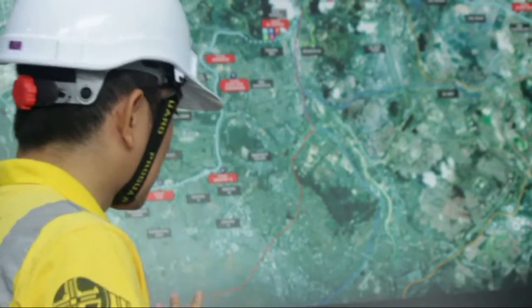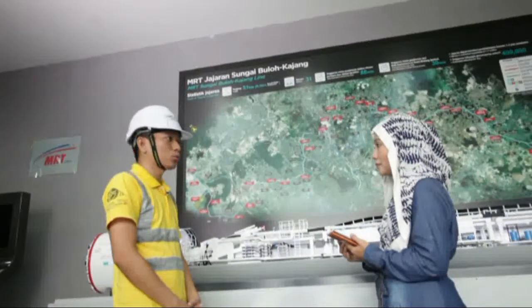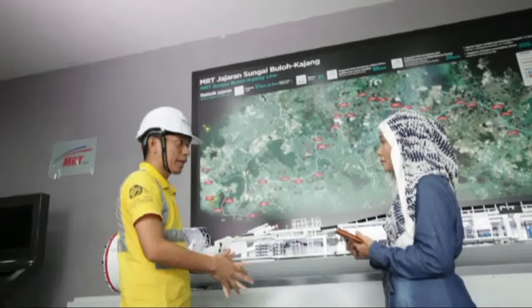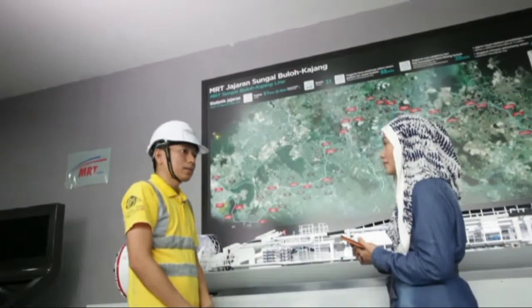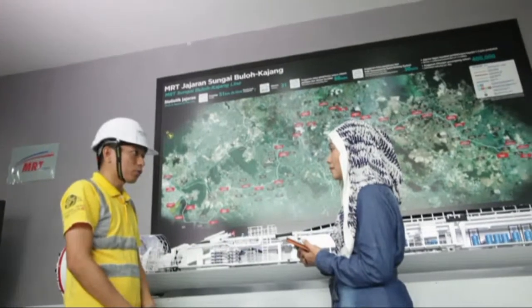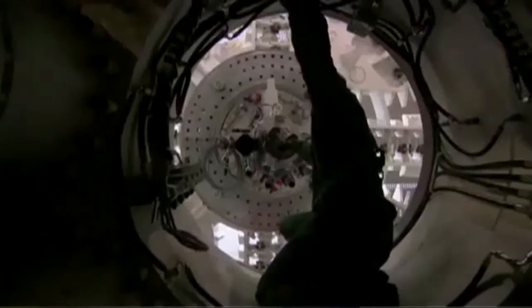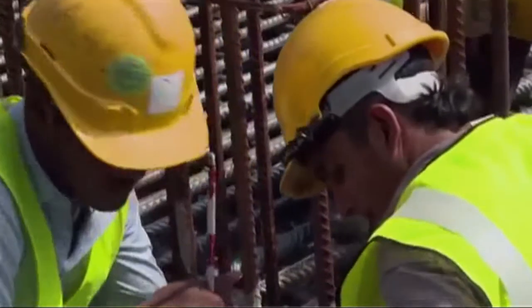This Tunnel Boring Machine has a diameter of 6.62 meters and a length of 135 meters. It is called a variable density machine, and it was specifically designed for the Kuala Lumpur Limestone Formation. This makes it very special to this limestone formation.